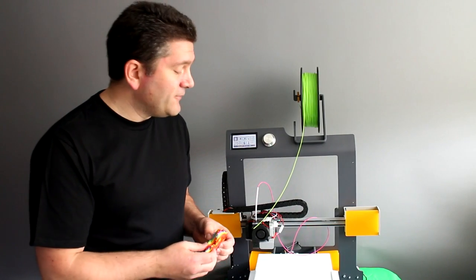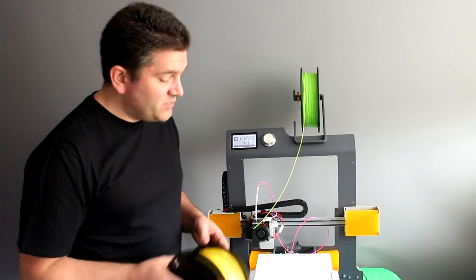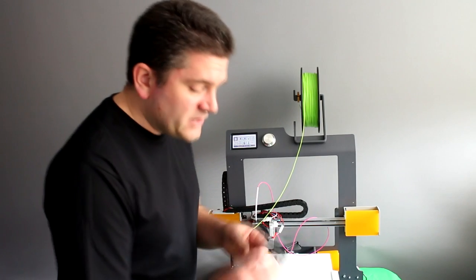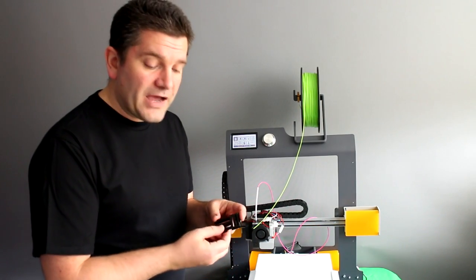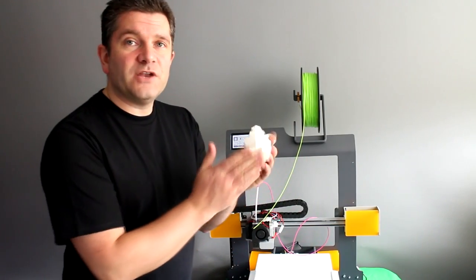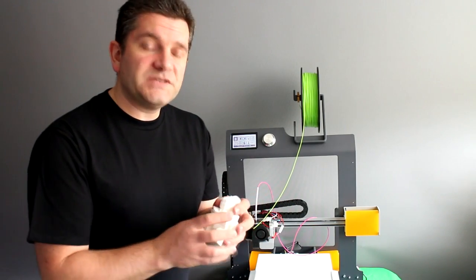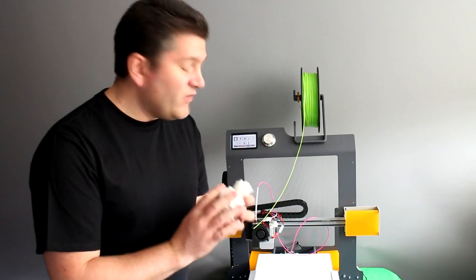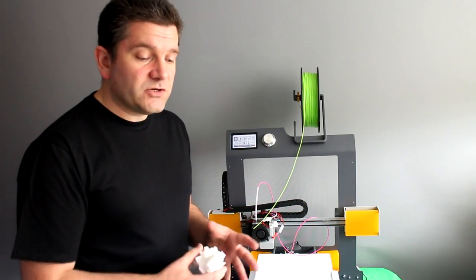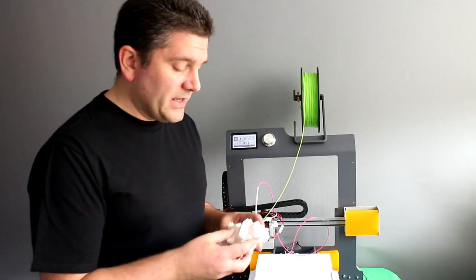For me, this is an absolutely fantastic printer for Filaflex and I'm going to be carrying on using it for Filaflex printing. It does come with PLA, and I've printed PLA parts — they print okay, nice and strong. Use a bit of a brim, maybe a raft, and don't go too big. The Z axis is very, very nice and gives good quality results. But without that heated bed, you're going to struggle to print very large parts without them lifting off the bed or causing curling.